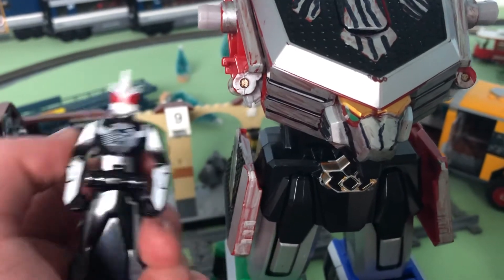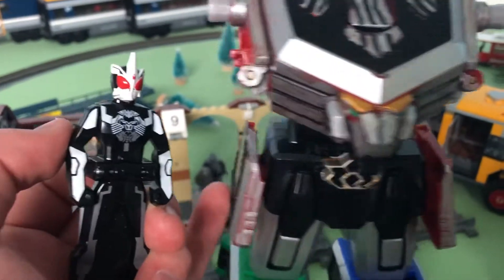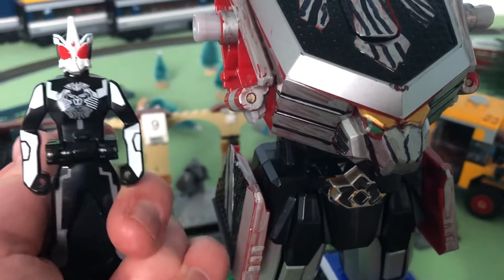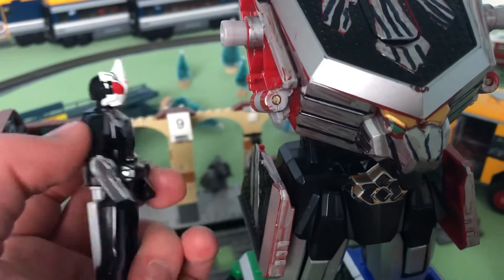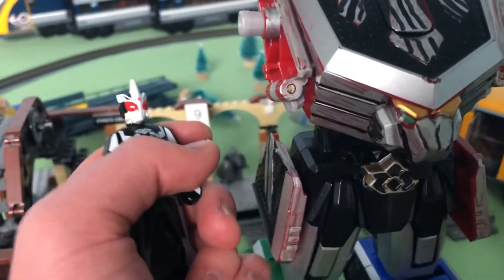If you've seen that video where I do a video on the Mavira, please check it out - it's a good video. Anyway, here's the Kamen Rider key - I think this is the evil version, or an evil version. I don't know too much about Kamen Rider.